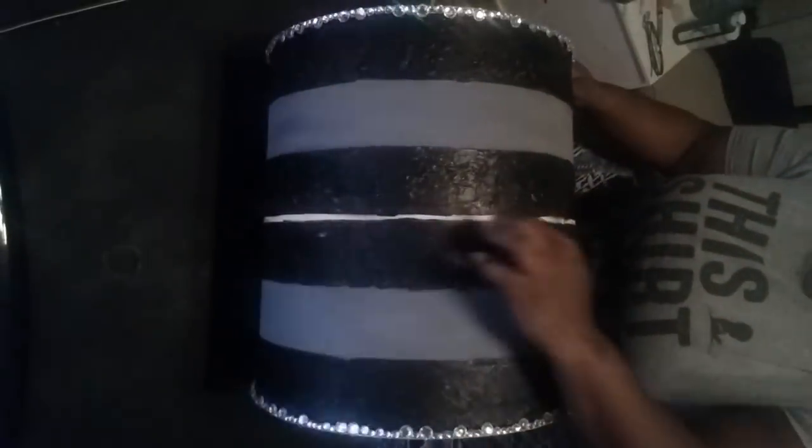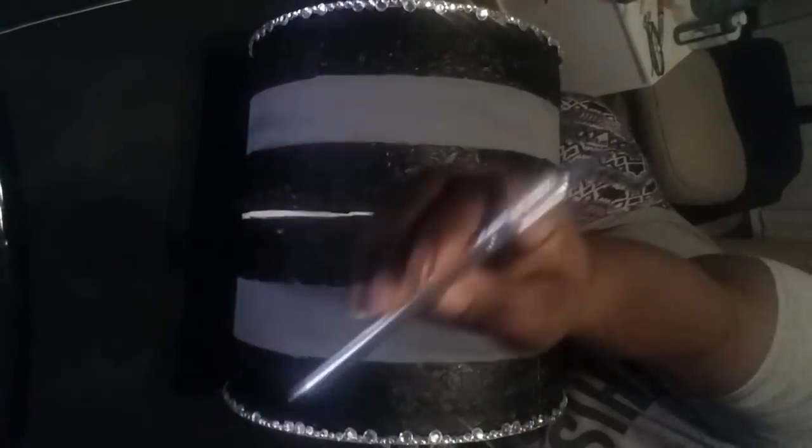Now we're going to take our Xacto knife and carefully cut around this middle line. Be careful, kids — make sure to ask an adult for help. Blood and skin is not a part of this DIY.